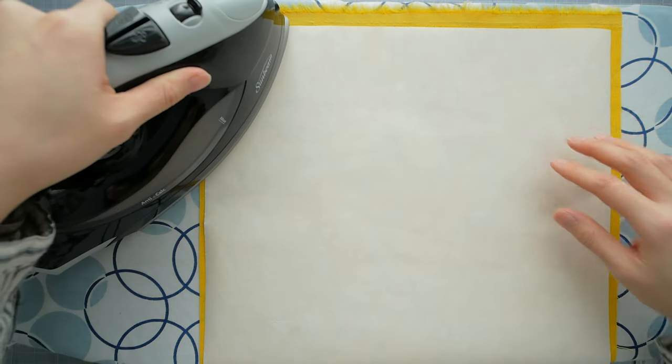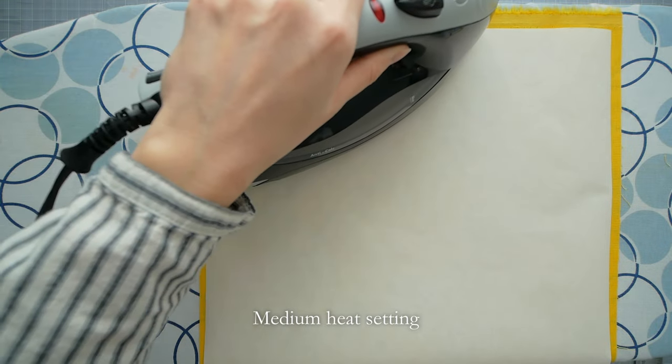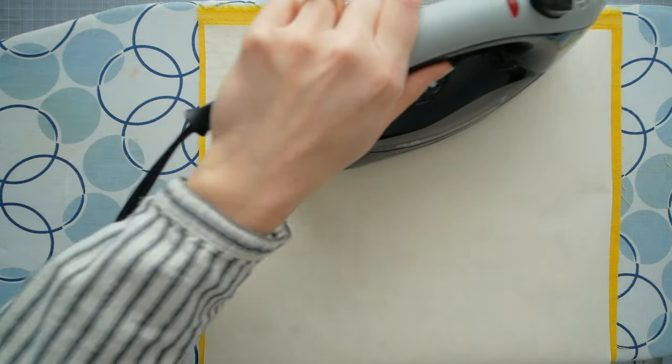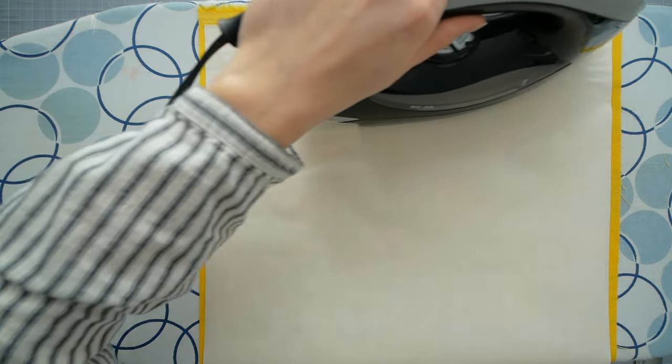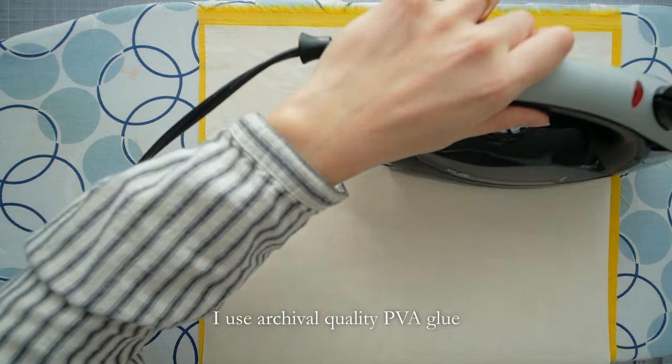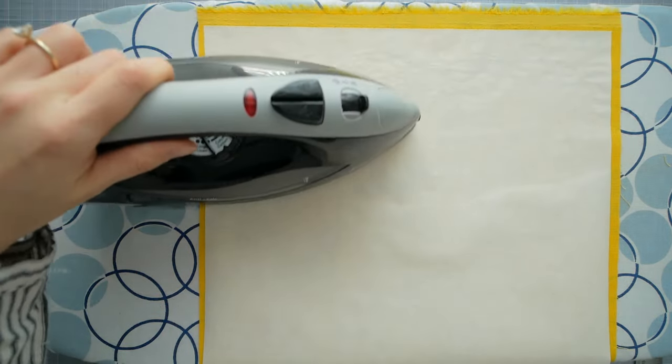Iron the Heat and Bond onto the wrong side of the fabric. Go slow to avoid bubbles and wrinkles. If there are small bubbles, you can flip it over and iron them out. Heat and Bond does prevent glue from seeping through, but I found that it's not completely waterproof, so use just enough glue when mounting your book boards.